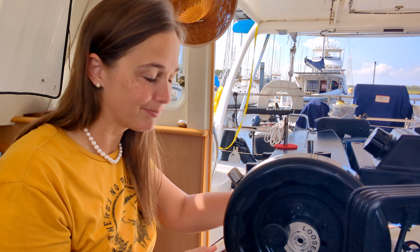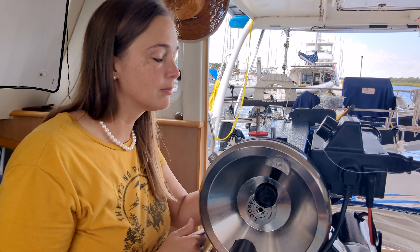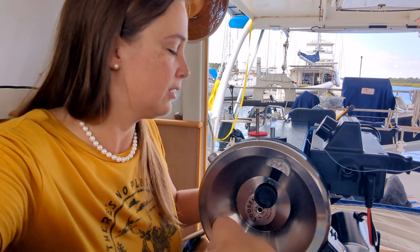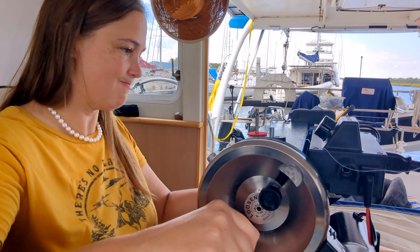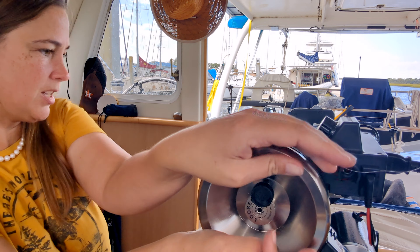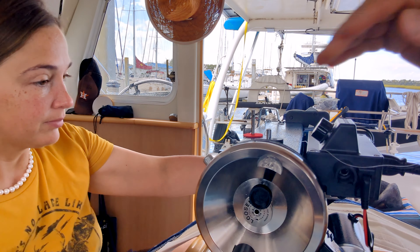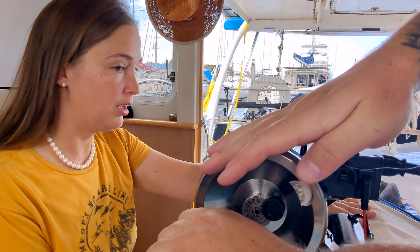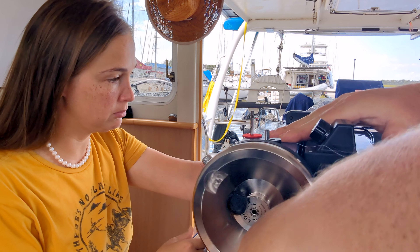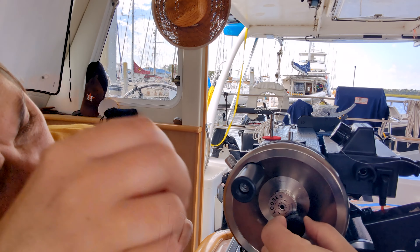No luck. I got the big monster wheel on — no bueno. Now we're going to hand crank this. Daniel, do you want to try? I can give it a shot. It's like Excalibur. It has to rotate this way. No, it's just stopped. Did this pin break or something?